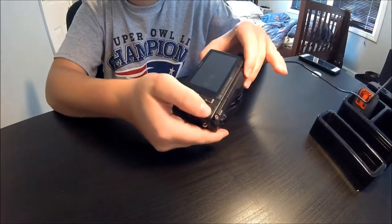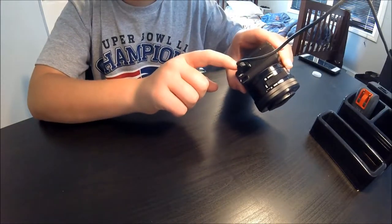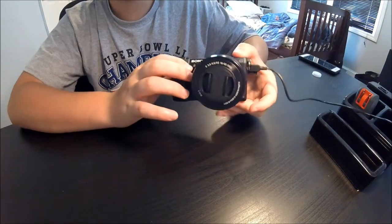It's got this nice grippy plastic, and a little grip to hold it. This is the micro USB port. See you in the next video.